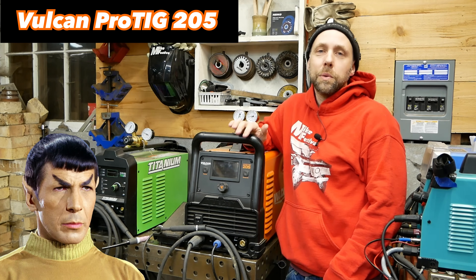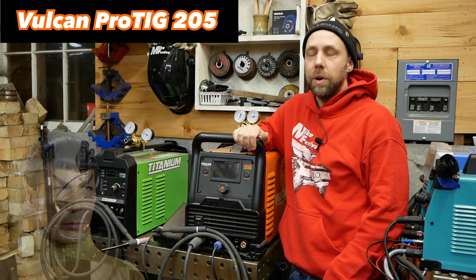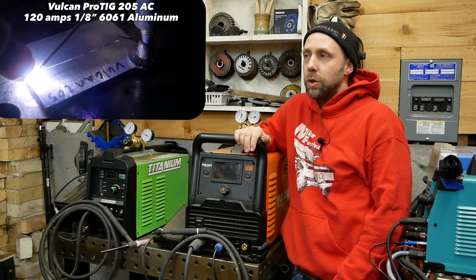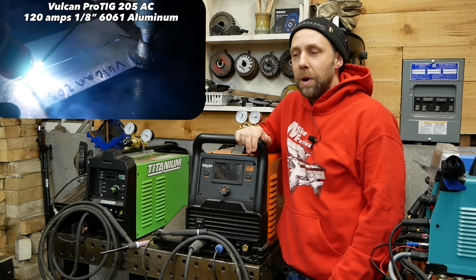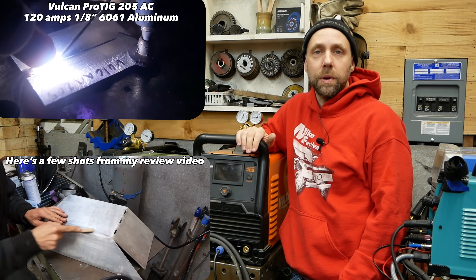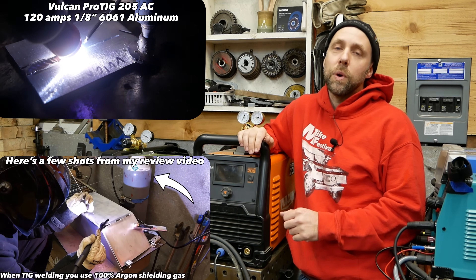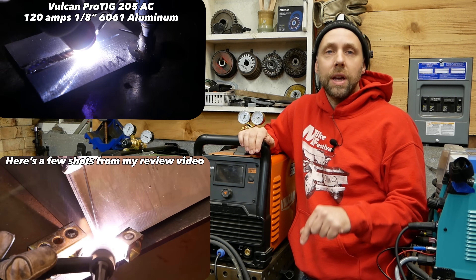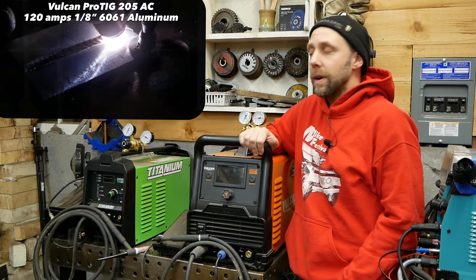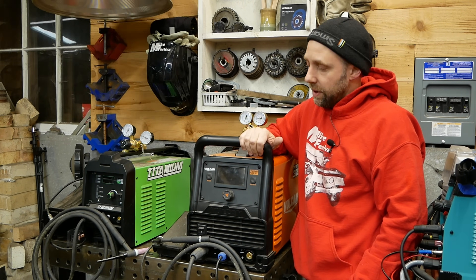So this is a Vulcan Pro TIG 205. It's a full-fledged AC/DC TIG machine and stick welder. It's got high-frequency start and lots of parameter settings you can get into. If you're brand new to TIG welding, it might be a little daunting figuring out all the settings, but I actually did a full review of this machine. So if you want to see every feature and how to set it up and get it ready for welding aluminum, check the description down below. I've had this for about a year now and I've really liked this machine.